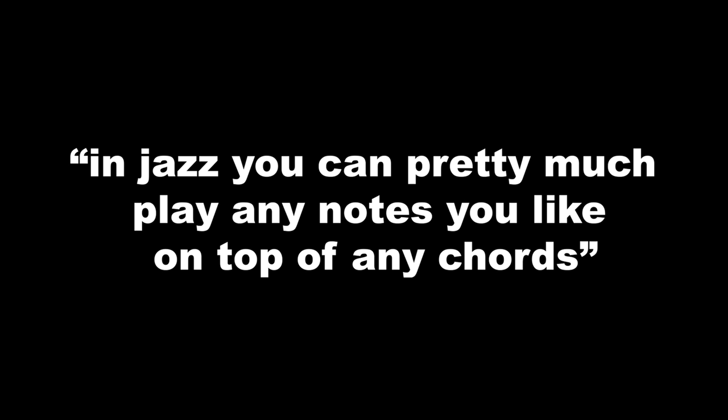Hi, Nick from Jazz Duets. Today I'm really excited to show you something that I hope will blow your mind. The idea is that in jazz you can pretty much play any notes you like on top of any chords. Let me now prove this to you.